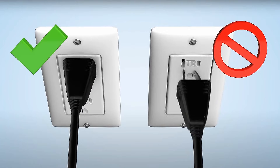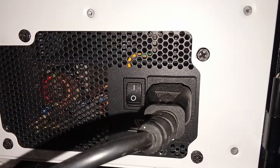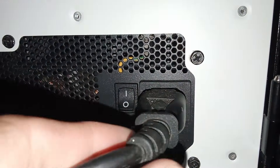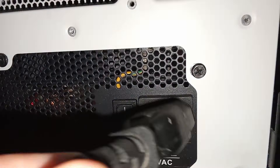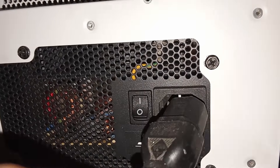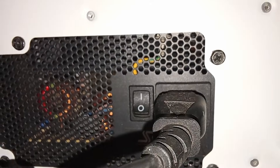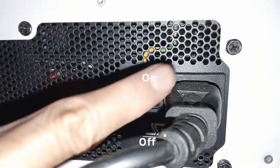Number one: check the cable connections. Check the computer cable connections first to make sure there is no connection problem. You can remove and then reconnect all the cables correctly and tightly. Check your power supply — if there is a switch or off button, try turning the power on.